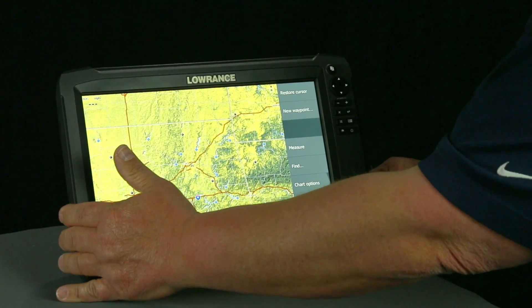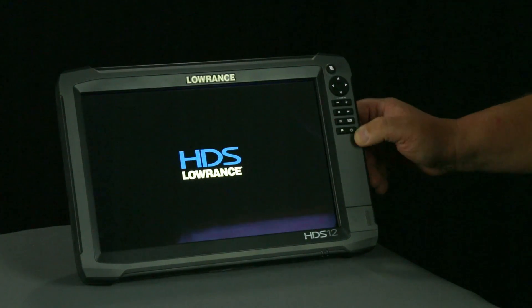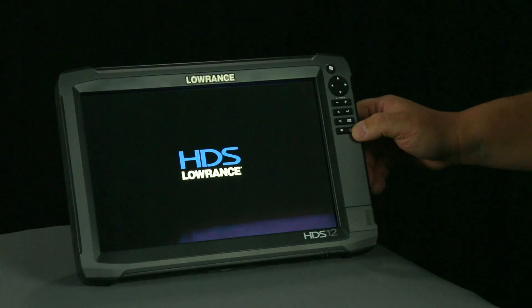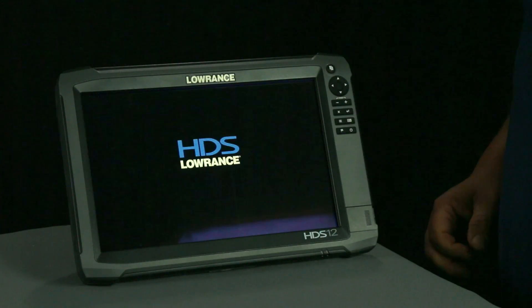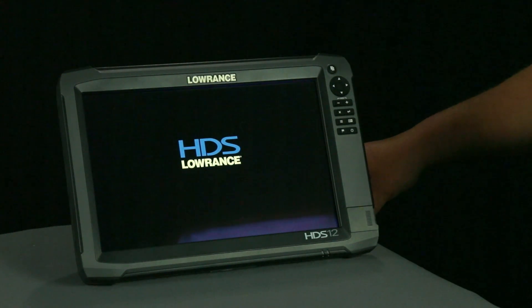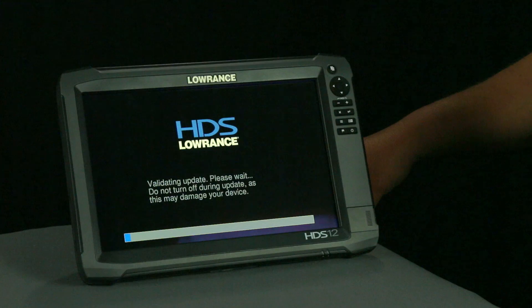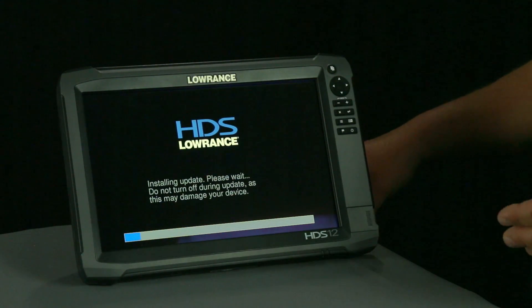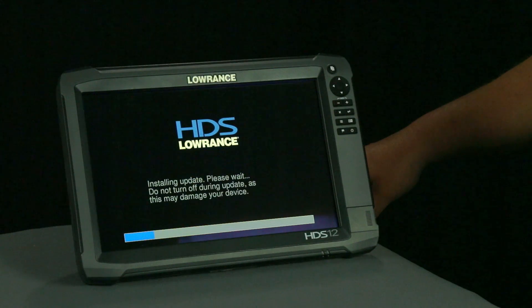Once your SD card's in the unit, we're going to go ahead and power cycle the unit. So I'm going to hold here and shut the unit off. Now I'm going to power cycle the unit, and it's going to see the update on that card, and it's going to start loading the software onto the unit. While it's updating the software on the unit, do not unplug your unit or disconnect it from the power that it's connected to. If you do that, that can cause a corruption in the software and problems with your unit, and you may have to send it in to us to have it reloaded.